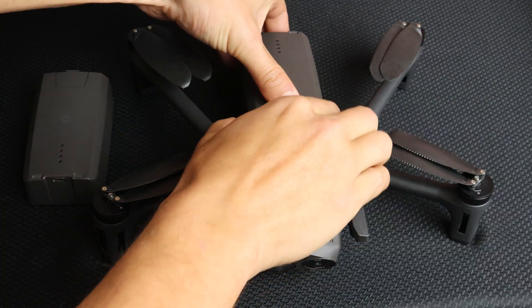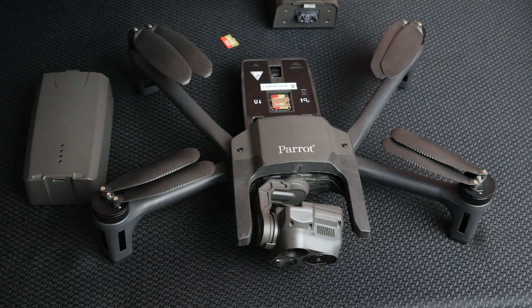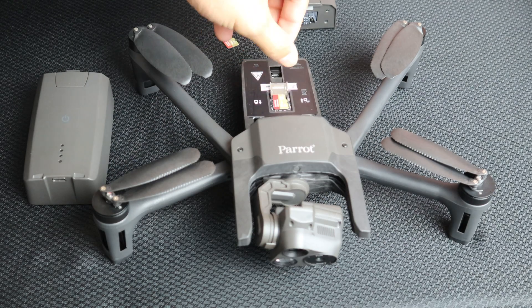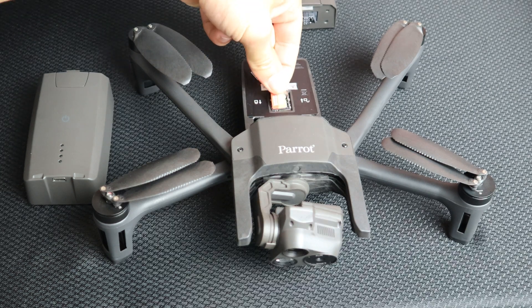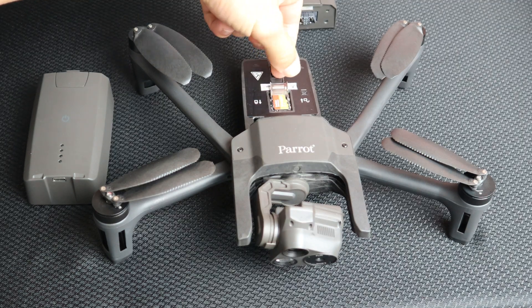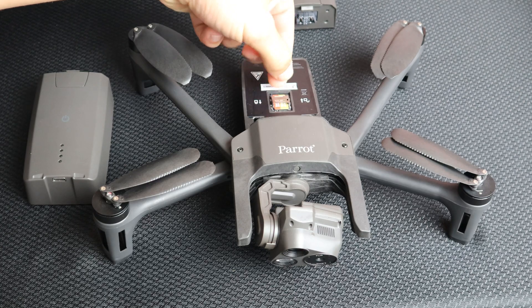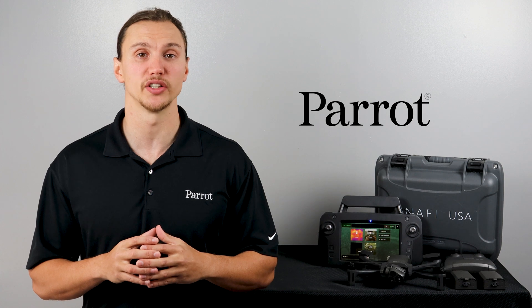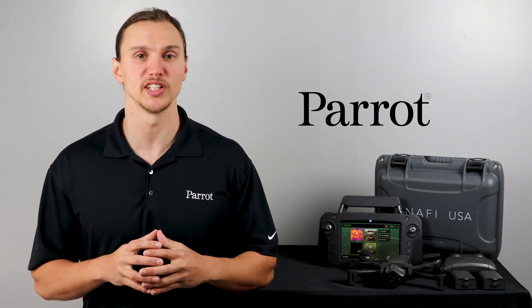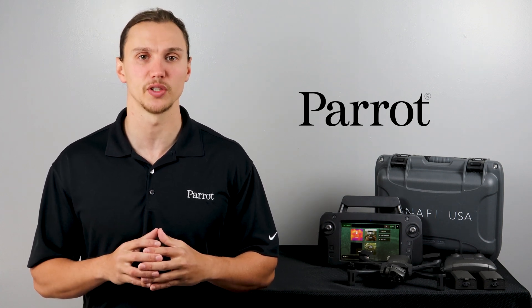Now that the security features have been activated, you no longer need to keep this SD card inserted in your drone. Remove and place your own SD card in the aircraft. The security features should now be activated on your system. Thanks for tuning in to Parrot's training videos for the ANAFI USA.